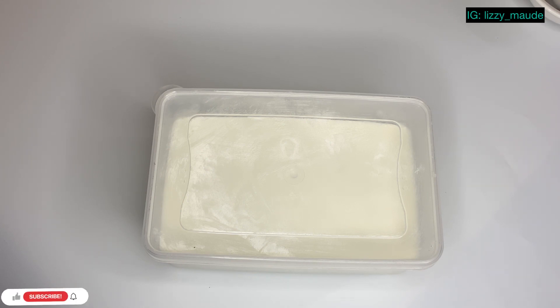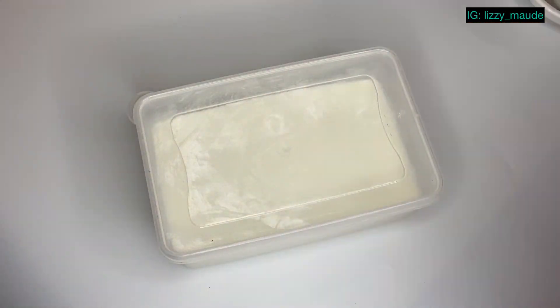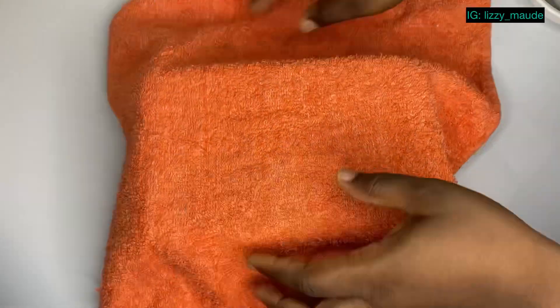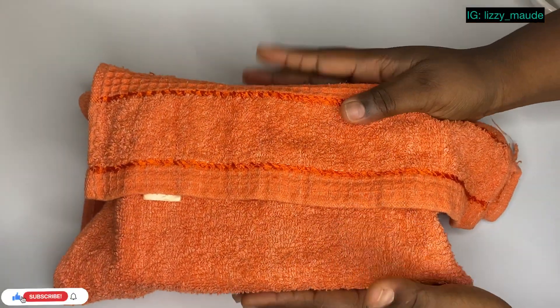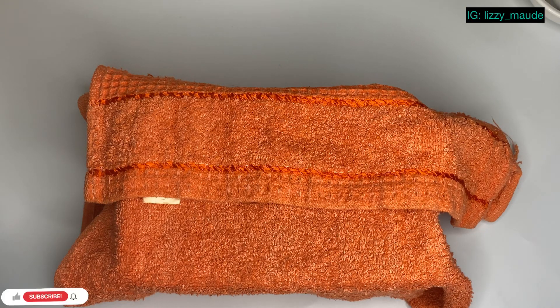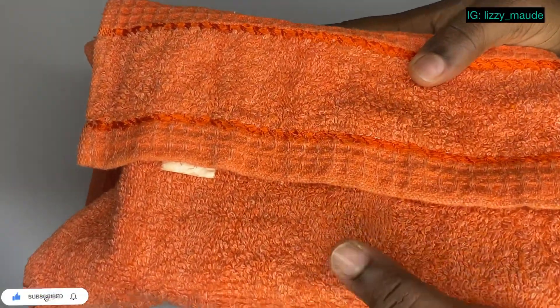If you can handle the heat, then it is okay. Using a kitchen towel, wrap this up before keeping it in a very warm place. I'm going to keep this for about 10 to 12 hours because I really don't like tangy yogurt. If you want your yogurt tangy, you can keep it for 15 hours or even more. I'll be back to show you what our yogurt looks like.